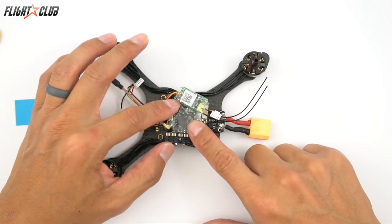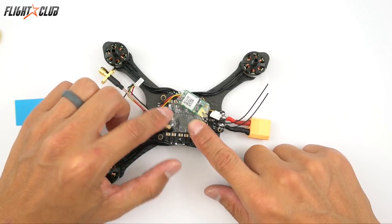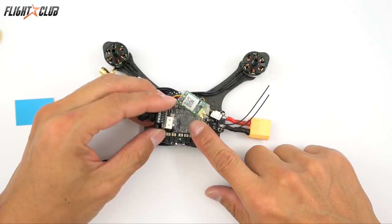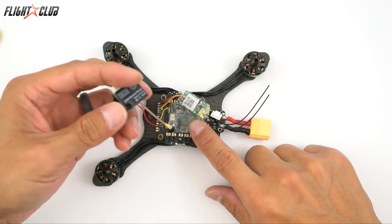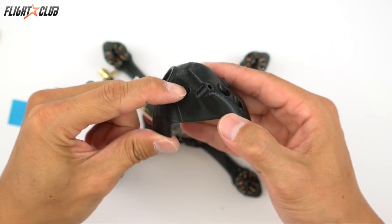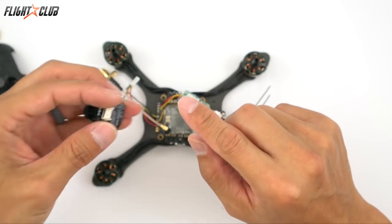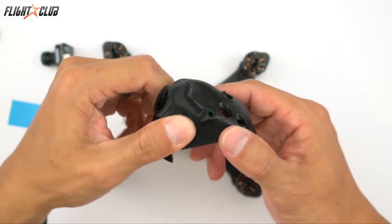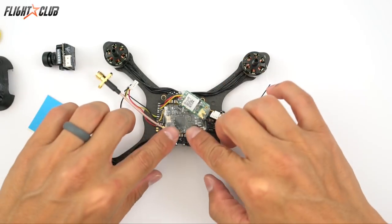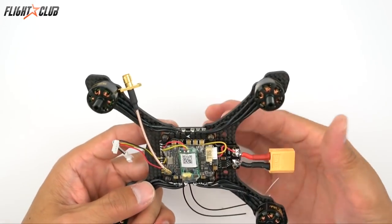A quick tip when mounting everything inside: keep the front part of the board as low as possible. The camera is going to sit on top, so if this part is too high it'll be touching the bottom of the camera board. When you hit things on the canopy it'll smash the camera down and hit all the little components on the bottom. The canopy is printed pretty thick so you shouldn't have an issue, but it's better to be safe and keep this part of the board sitting low.